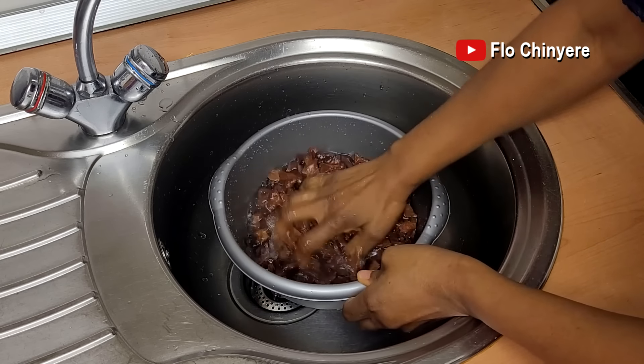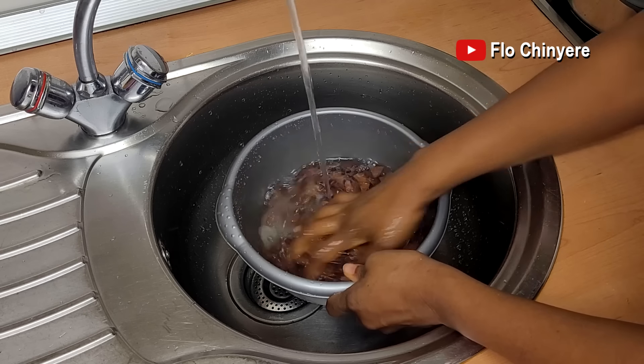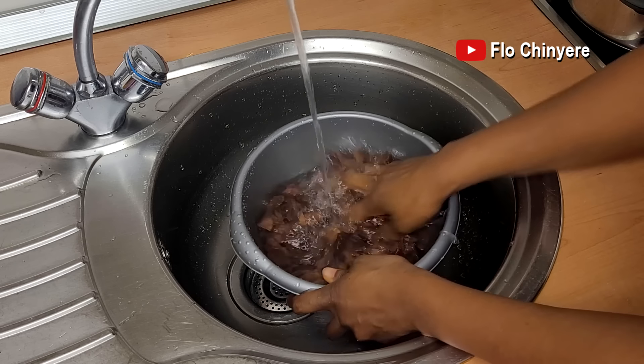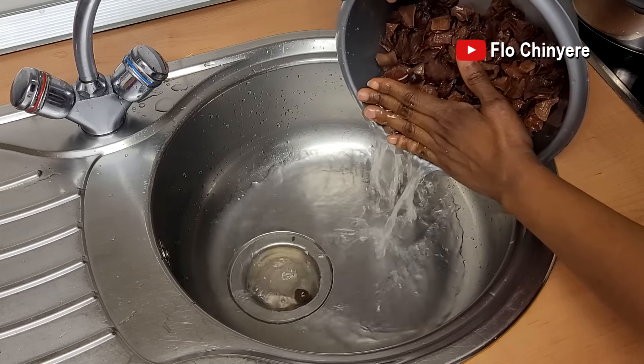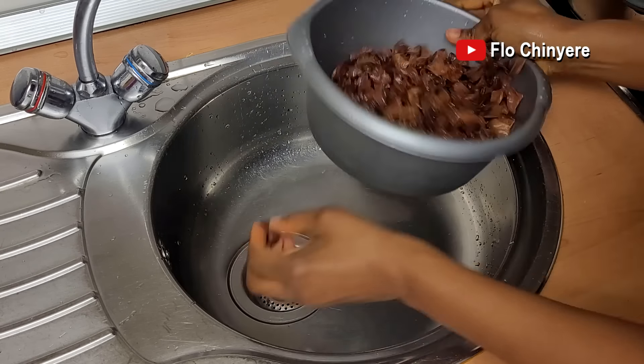Measure it out, rinse it well because it's usually dusty. Add a generous quantity of water and set it aside to soak very well. I soak it in the morning and by dinner time it should be soft enough.